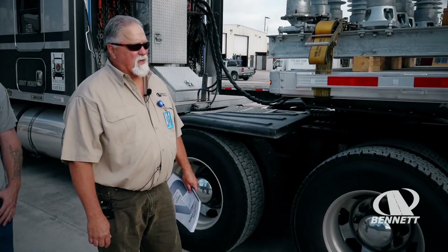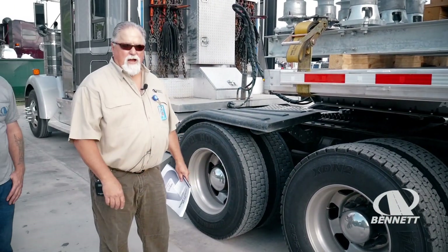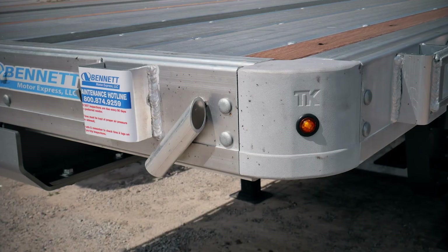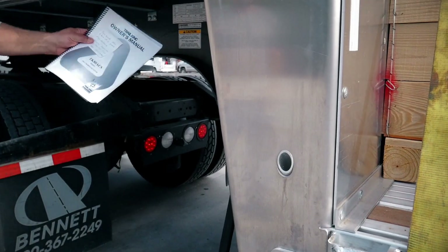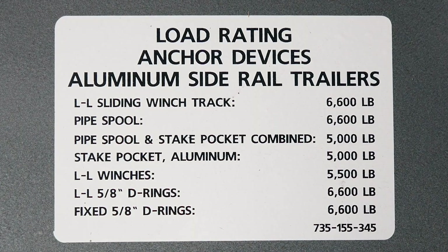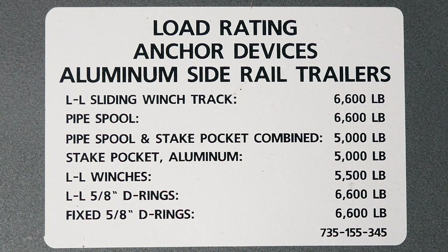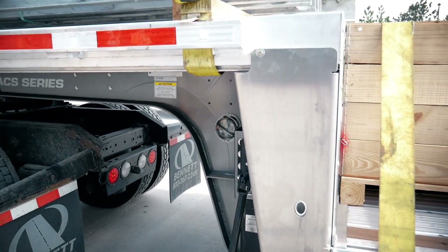This trailer is a 53-foot low-profile step deck with a 34-inch deck height. It's got an empty weight of 10,940 pounds, so it's very light and a very nice trailer. It's equipped with three different flag holders on each side for hauling your oversized loads. One thing I'd like to highlight is the rating devices for the load securement. Our sliding winch track is set at 6,600 pounds. Each pipe spool is rated at 6,600. The pipe spool and the stake pocket combined is at 5,000 pounds, and the stake pockets by themselves are at 5,000 pounds.